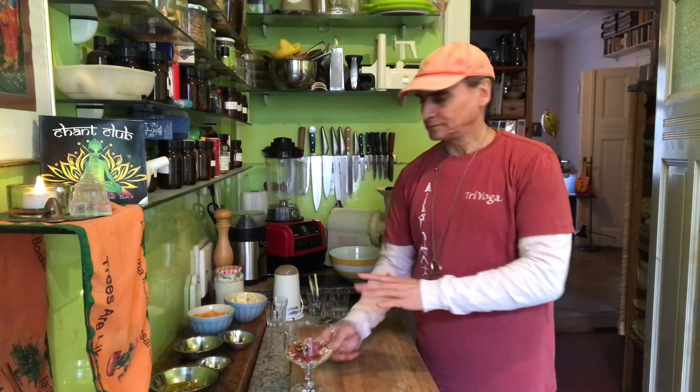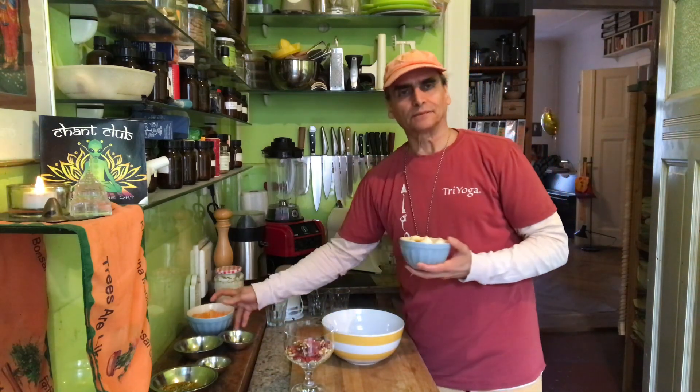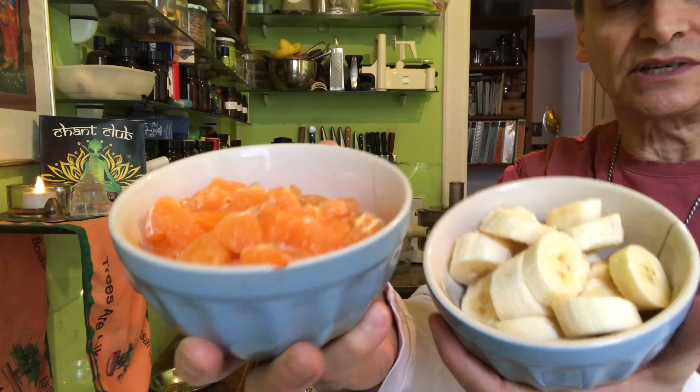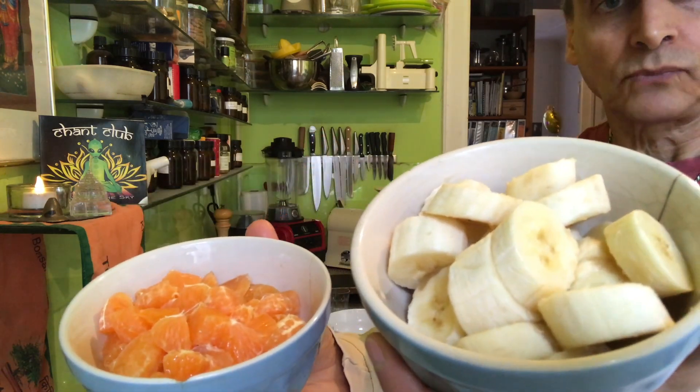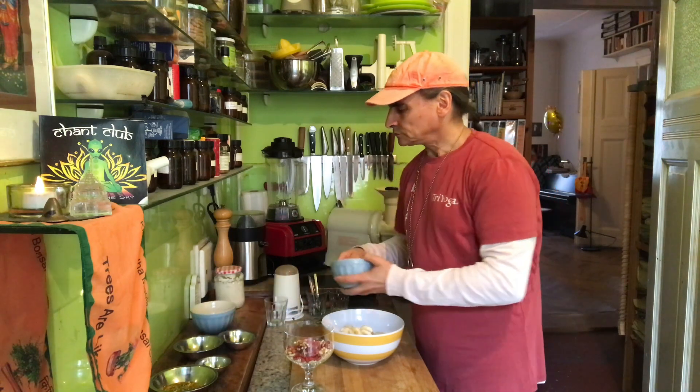Goji berries are super high in antioxidants, like all berries — great for the brain. So that little combination is amazing, and that's the first part. The second part is a fruit salad — very simple. I have two ingredients: bananas and tangerines. I like this combination. Just similar amounts, slicing bananas and tangerines — they're nice together — and I put some yogurt on top to make a yogurt fruit salad.